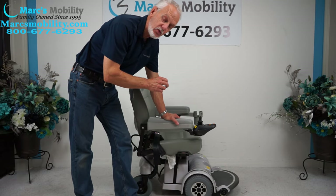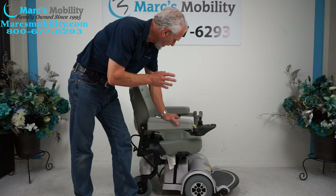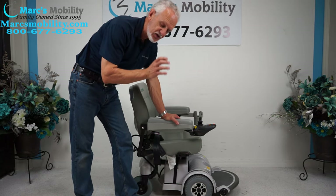We have here a 2020 MPV-5. This power chair is only six months old. This power chair is an MPV-5, but it's got a custom extra-large seat.